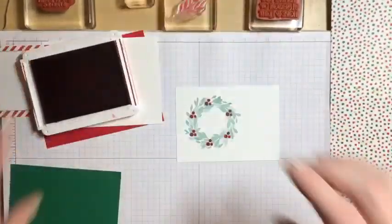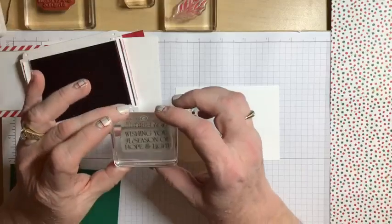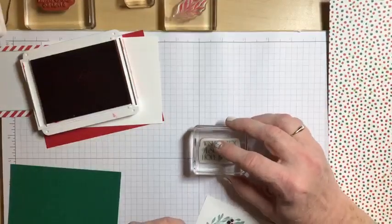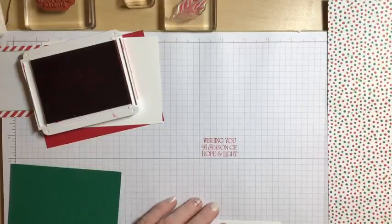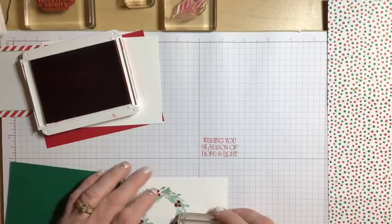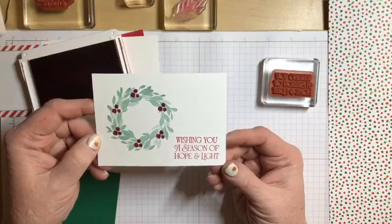There we go. From the Brightest Glow stamp set, I'm taking the greeting that says 'Wishing You a Season of Hope and Light' and putting that right on the front of the card on the lower right side. It actually looks perfectly straight. There is the front of my card, all stamped. I'm going to put some bling on it, so we'll set that aside for a minute.